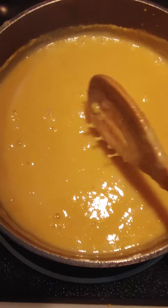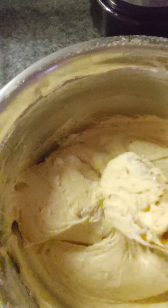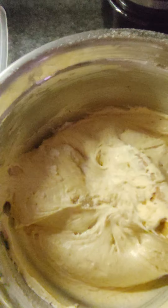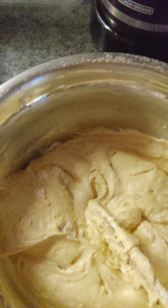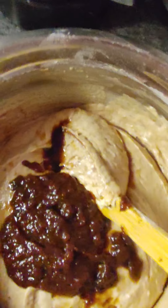This is the cornmeal porridge, and over here I have the cupcake mixture. I added the flour, and now I'm going to add in my pure red and Jamaican black mixture.